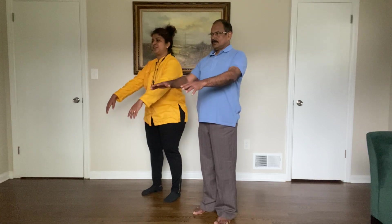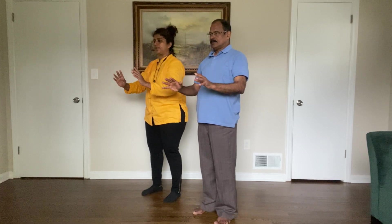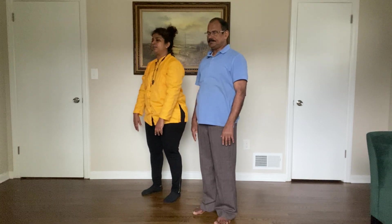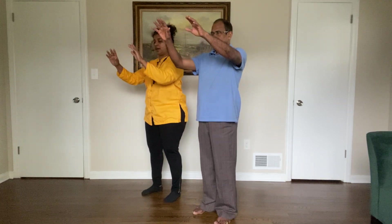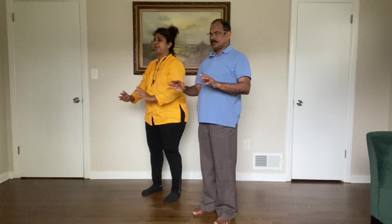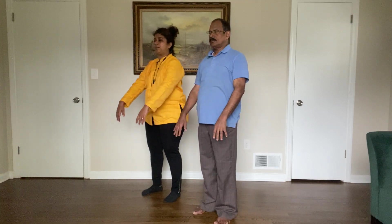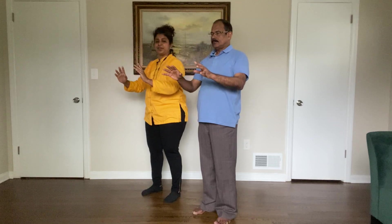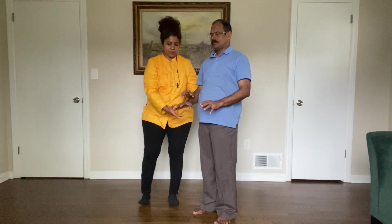Breathing in — feel that gentle flow as you raise your arms up, breathing out, gently press down. Hold for a few seconds, just pay attention to your fingers, then drop again. The more relaxed you are, and the more number of times you repeat it, the more relaxed you get. In breath, out breath, drop down again, in breath — it's coming much more fluid, very nice.